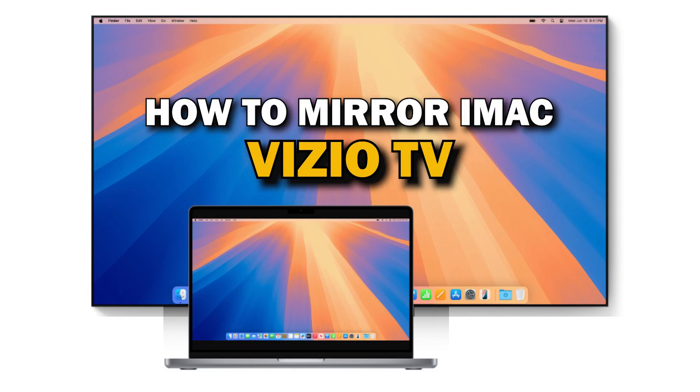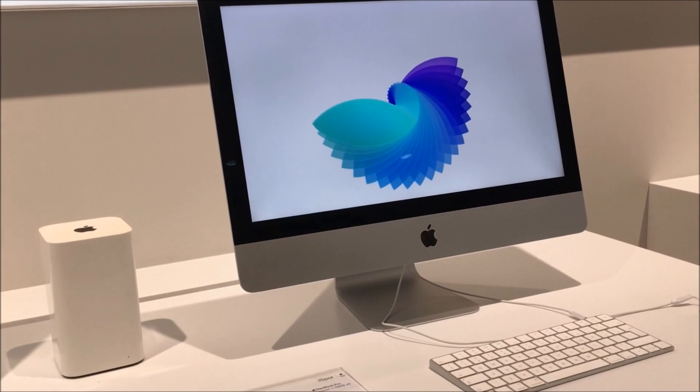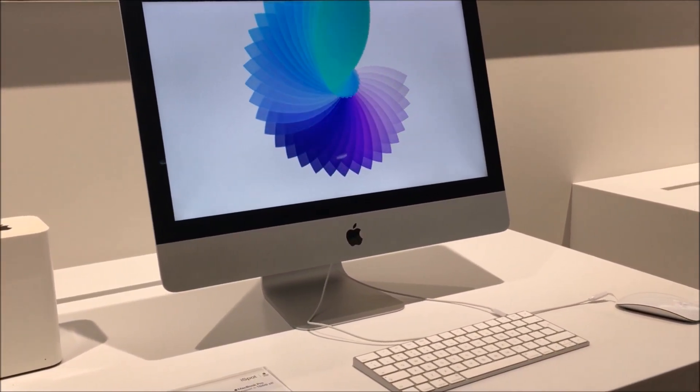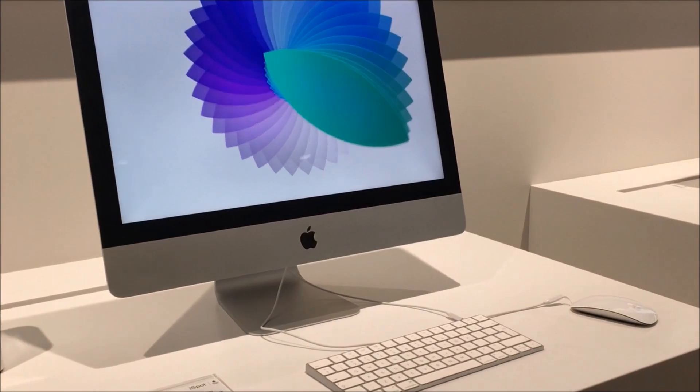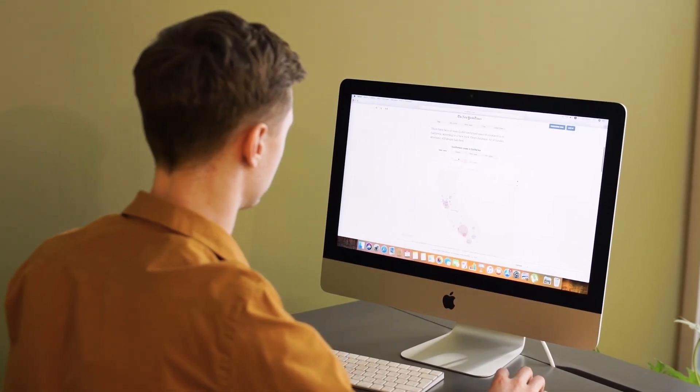Today we're diving into a quick and easy tutorial on how to mirror your iMac to your Vizio Smart TV. Whether you're looking to share a presentation, watch videos on a larger screen, or just enjoy that extra real estate for productivity, this guide will help you get set up in no time. So let's get started.